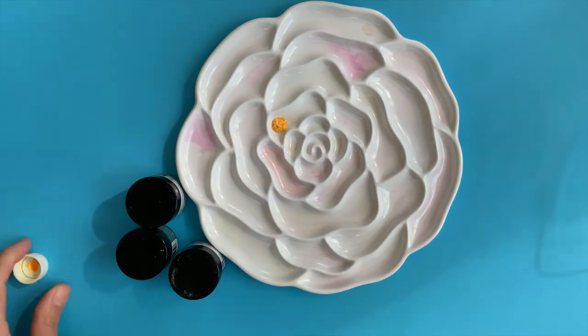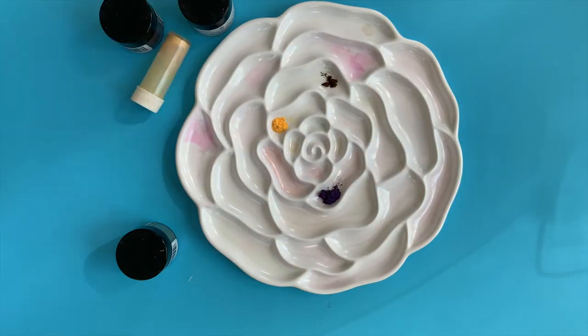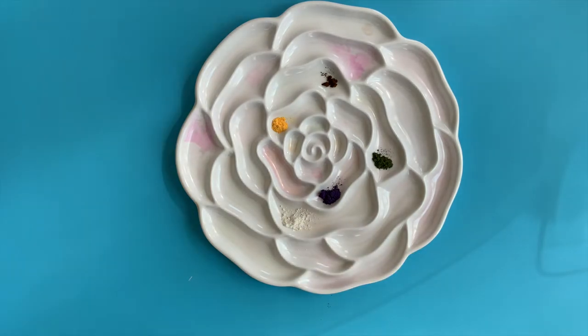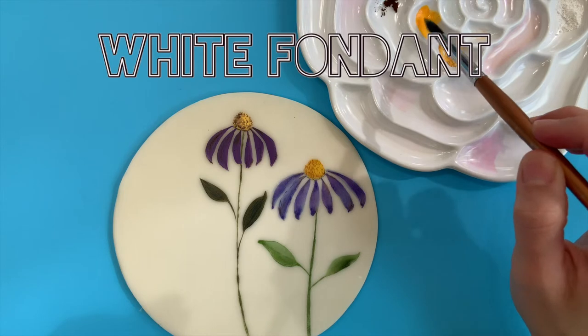The setup for this style of painting is really easy. You just grab your color dust, give it its own space, and then put some food-grade alcohol near it so you can control how diluted you want your color to be. You only need one brush and a cup of water to rinse off your brush in between colors, and then a napkin to blot any excess liquid off.